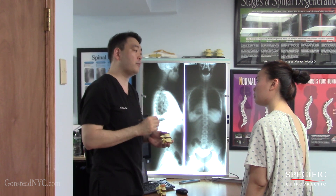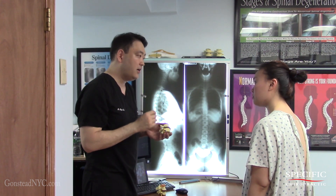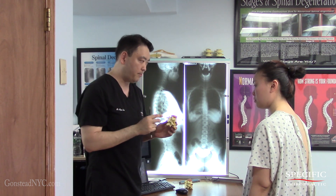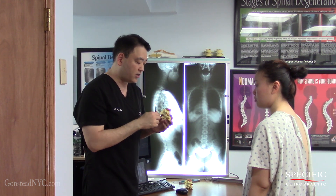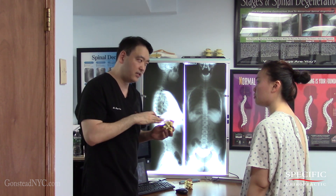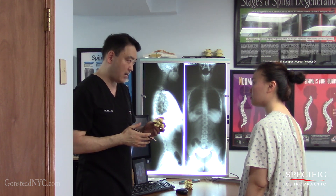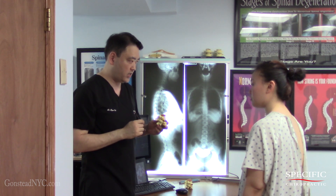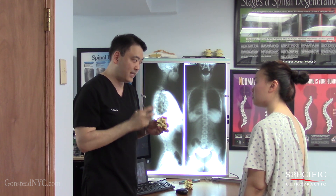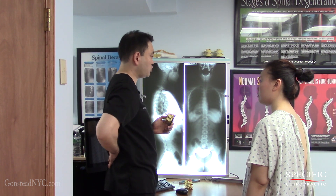Even though it may not be symptomatic right now, your body is already giving you yellow flags. Because this disc got damaged, it becomes inflamed. Inflammation is not exactly bad or good — it's an alarm system. It tells the body: something is damaged here, let's start the healing process. So what happens is, because this region becomes inflamed, the surrounding tissues clench up and get really tight. You may have experienced some tightness and difficulty stretching as well as you normally could.